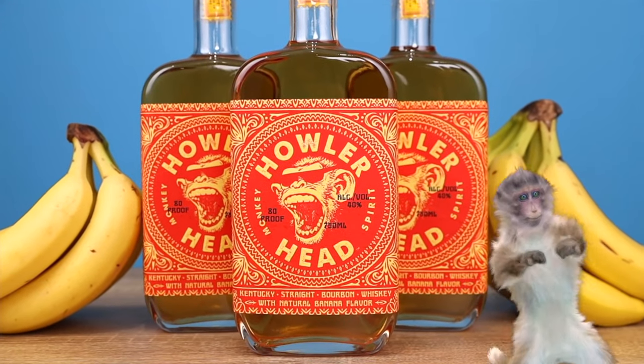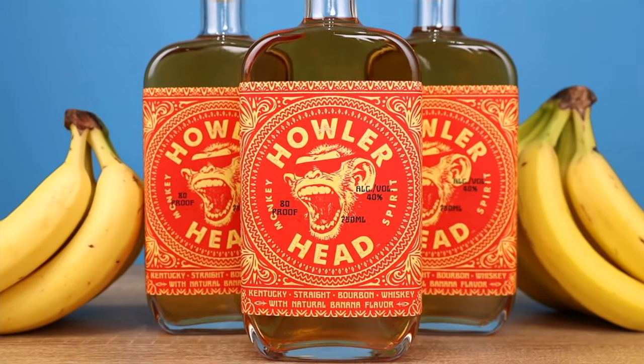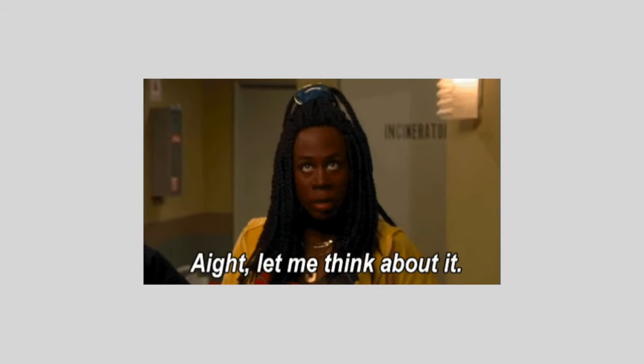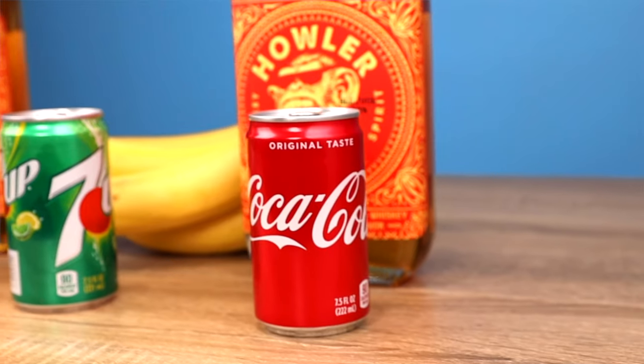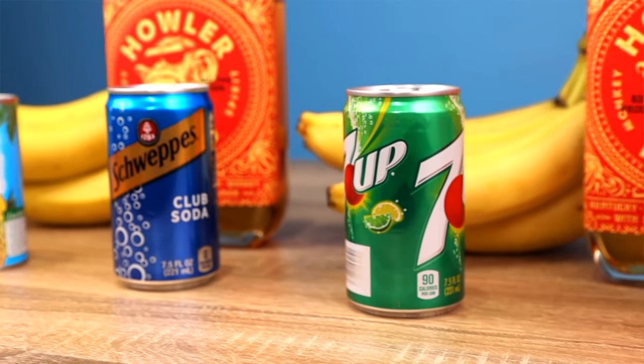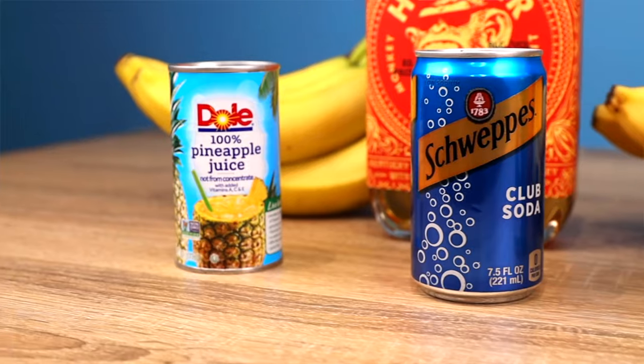Howlerhead came out with a banana whiskey. Shout out to Dana White — he is the man behind the bananas, behind the monkey. He's kind of a big deal, he's the boss man at the UFC, and now he has his own whiskey. We love a good entrepreneur. Banana is a very distinct flavor, so we're gonna figure out the best mixer to pair with Howlerhead whiskey, trying all the basic mixers you'd find at any bar or grocery store.